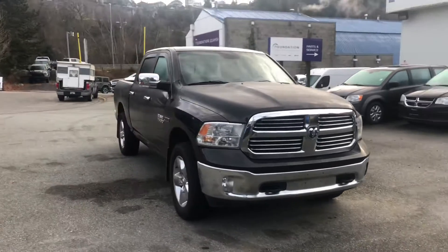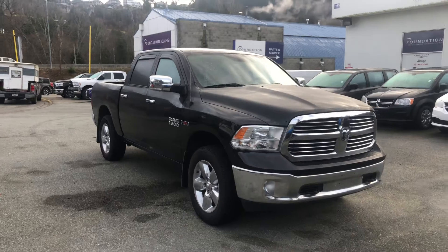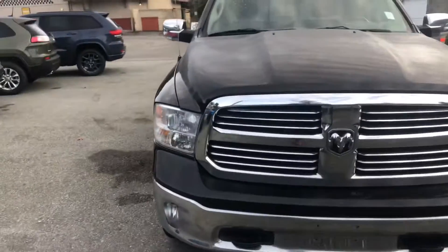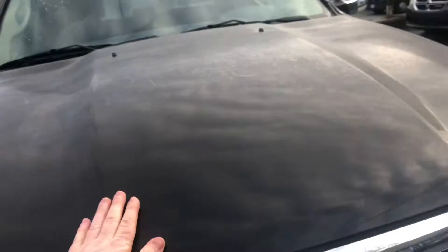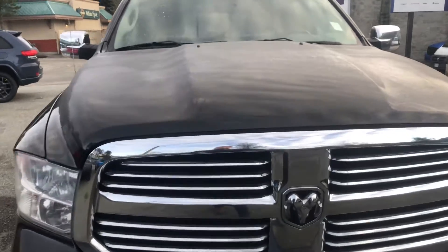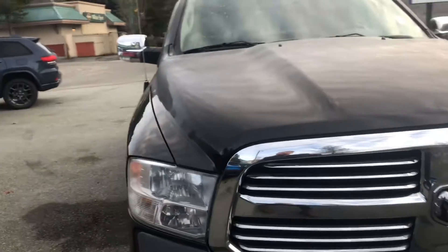A 2016 Ram 1500 Classic Body EcoDiesel. Looks absolutely fantastic — really gorgeous chrome accents all around the vehicle. Starting from the front, it has the 3-litre EcoDiesel engine. We've got the really nice classic body crosshatch grille with the slotted chrome inserts, and we also have the active grille shut just beyond my fingertips here.